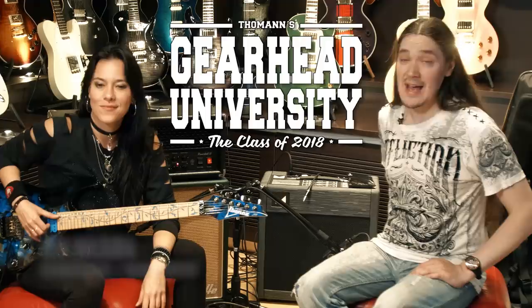Hello everyone, here is Max and I'm at TGU18, which stands for Taoman's Gearhead University, and I'm here with Jen. Hello, Jen. Hello. How are you doing? I'm doing great.